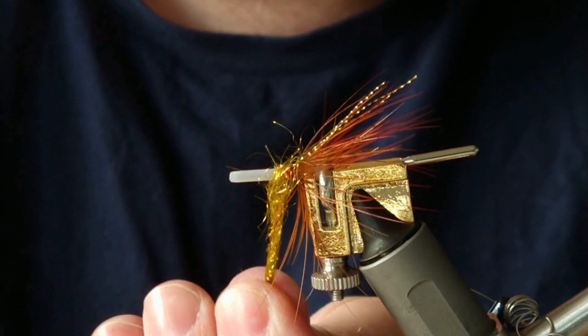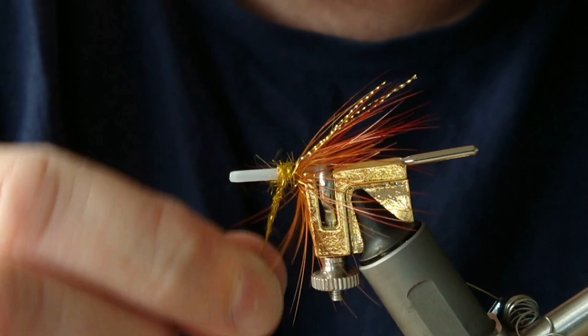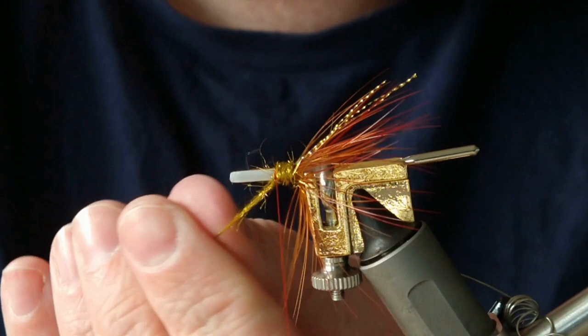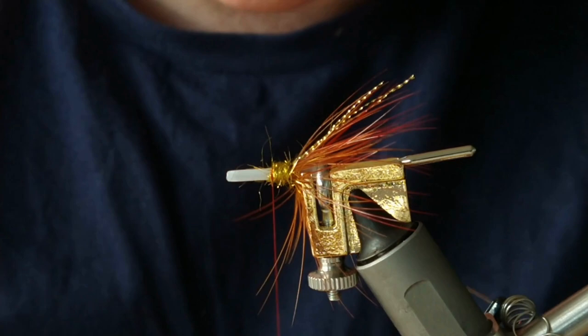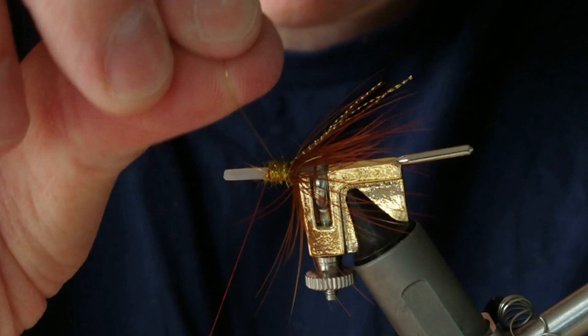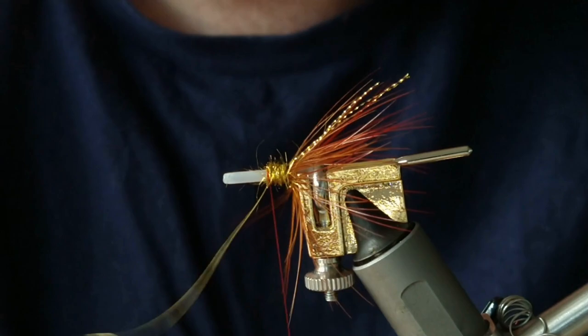Just doing one turn until I get a good bit of the ice dub on, and then start bringing that up the body. Then follow the rib — probably three turns will be more than enough. Instead of cutting the wire, you can just hold the bobbin tight and twist that wire off.